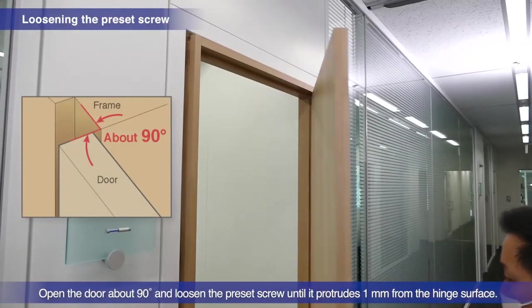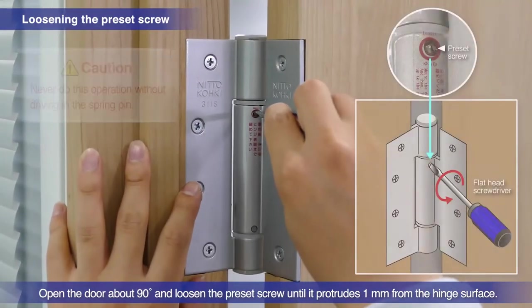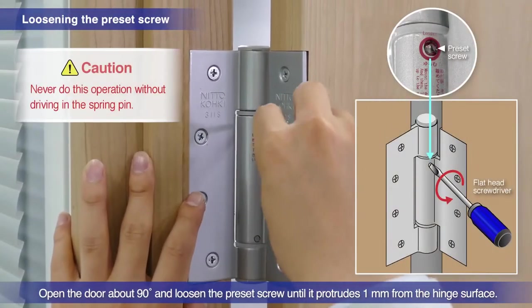Open the door about 90 degrees. Loosen the preset screw until it protrudes 1 mm above the hinge surface.